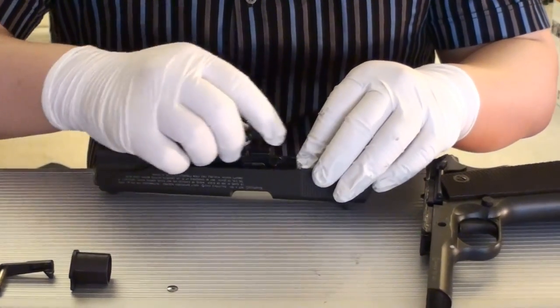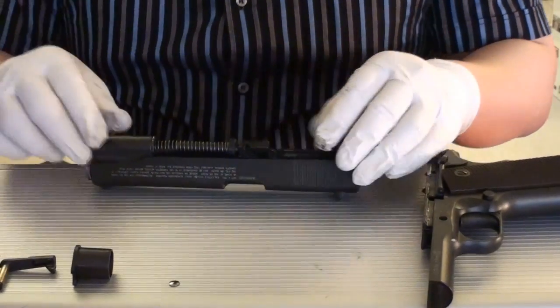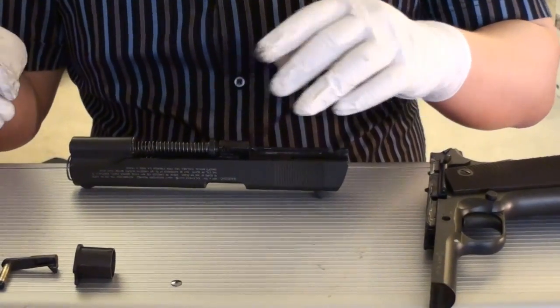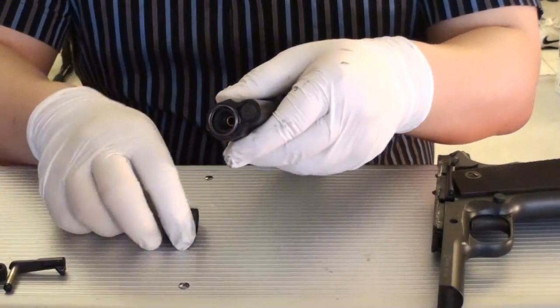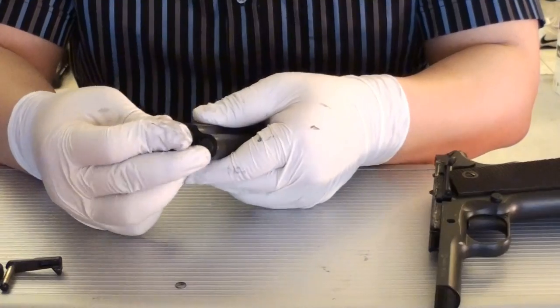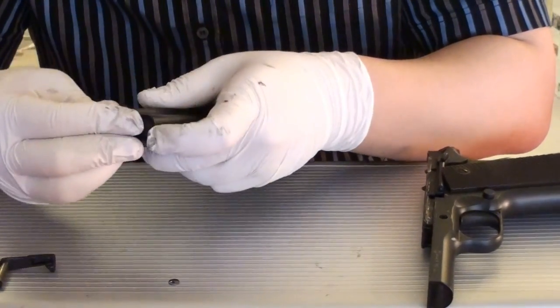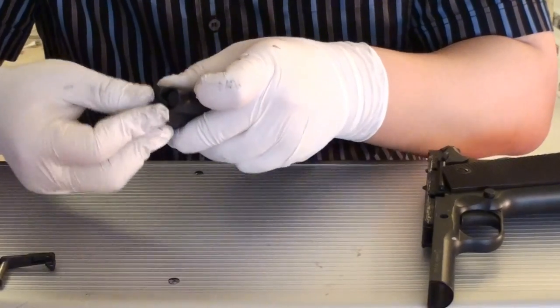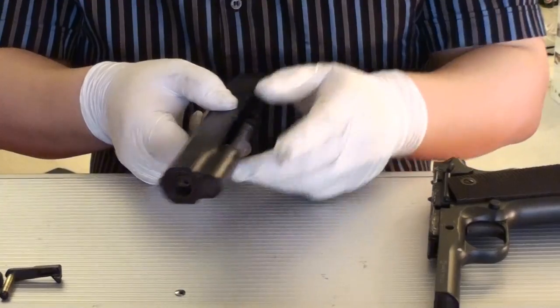And now, just try to stick it in and snap back into place. Now you can put this here on the side, and then slowly work your way and turn back to the left side. Snap — it's done.